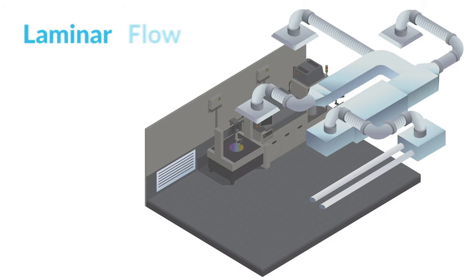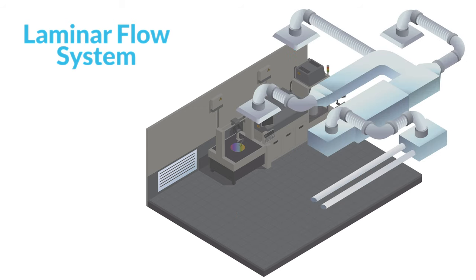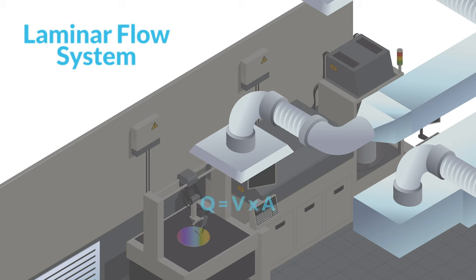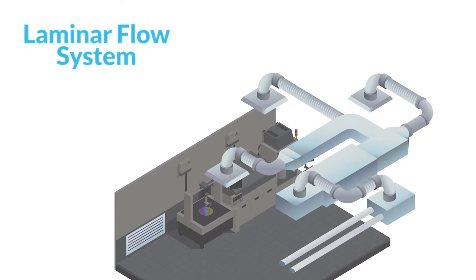The first common ventilation setup is called a laminar flow system. In this setup, air flows through the clean room in one direction, either horizontally or top to bottom. To confirm that the system is working properly, check the airspeed at the supply vents as well as the distribution of air velocity throughout the room. You can also measure the volumetric flow at the supply vents or fan filters using the formula Q equals V times A, where V is the average or center air velocity and A is the area of the vent or fan filter.